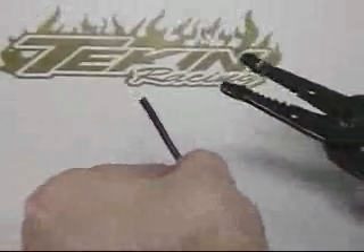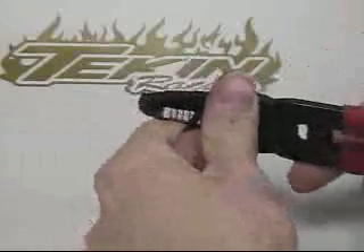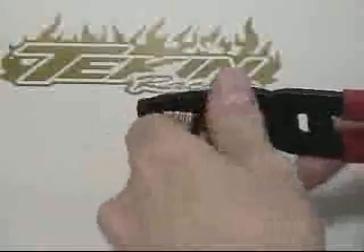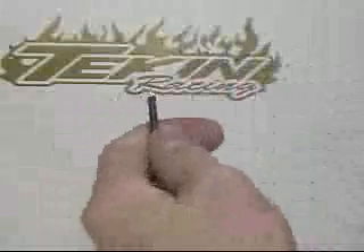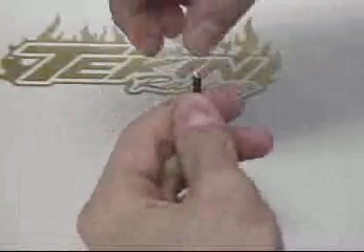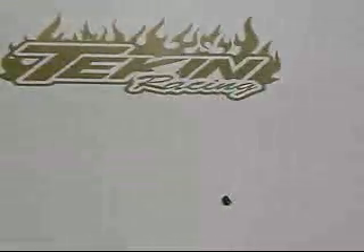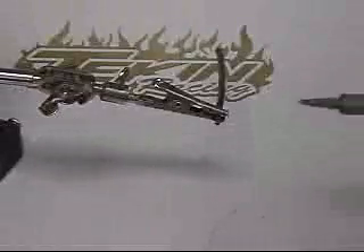Now it's time to grab the wire strippers and strip about 3 sixteenths of an inch of the silicone insulation off the wire. Using this technique by cutting, rotating the wire 180 degrees, and cutting again makes the cut straight. Twisting the exposed wires eliminates rogue strands that can stretch out and touch other wires and possibly cause a short.